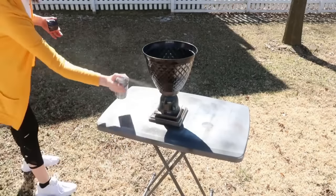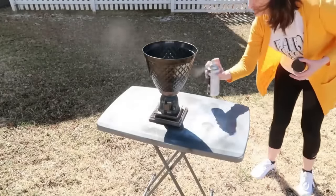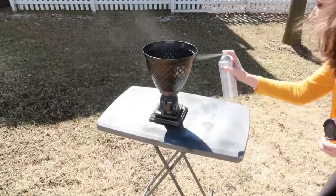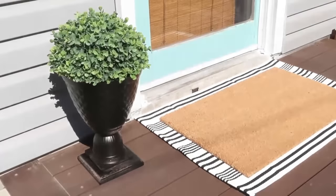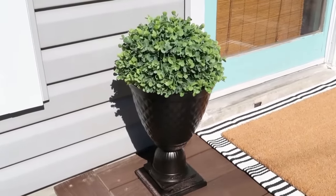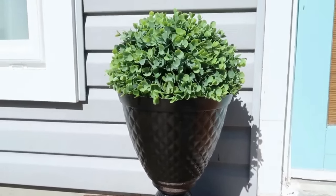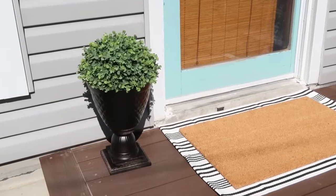Once completely dry, take it outside and spray paint with oil-rubbed bronze — a spray paint that works on both plastic and wood, for indoors and outdoors, with paint plus primer. Once you add a plant or greenery inside, it all comes together nicely and looks like one cohesive piece — pretty cute for a Dollar Tree DIY.